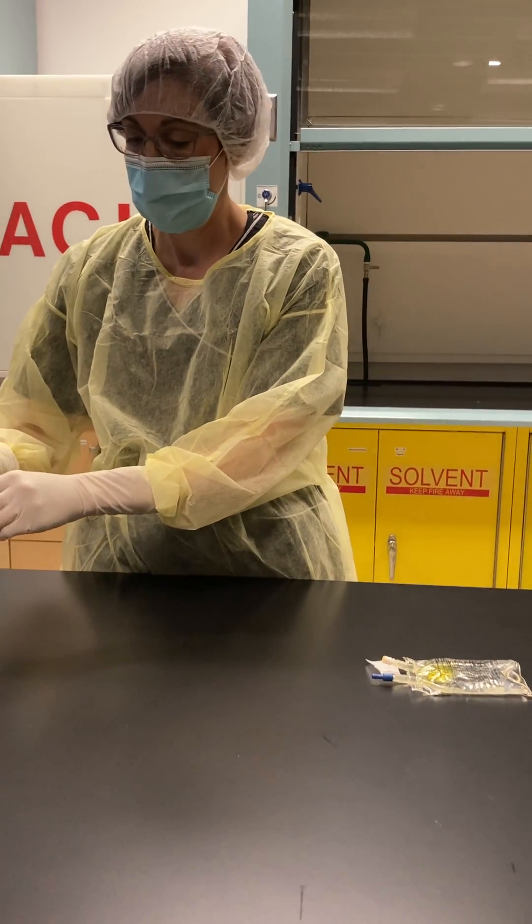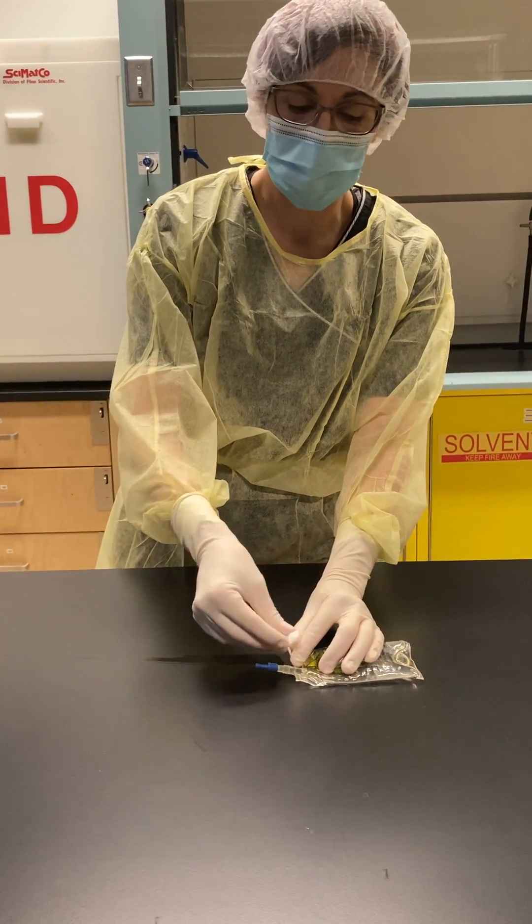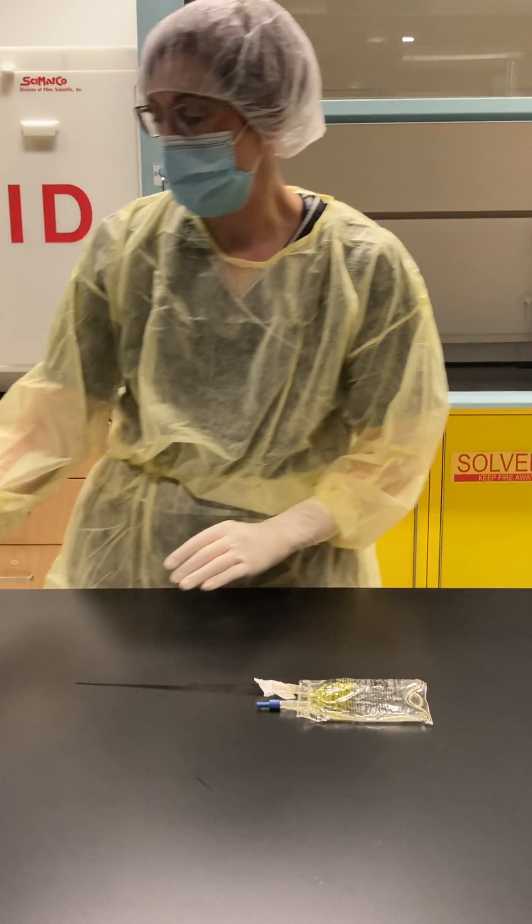I'm now going to, as I'm done, re-swab my medication bag port. And again, let it dry.